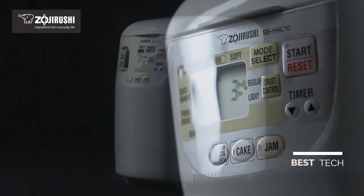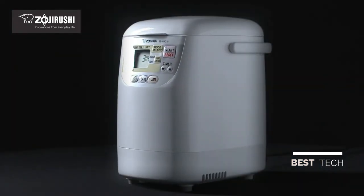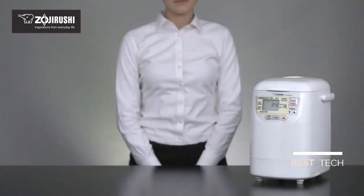The Zojirushi Home Bakery Mini Bread Maker is a slim, practical bread maker that's perfect for any kitchen.